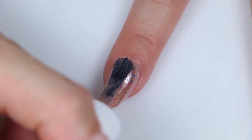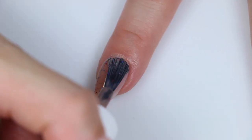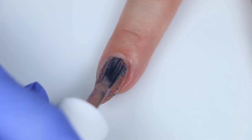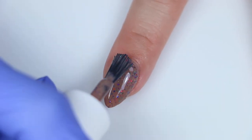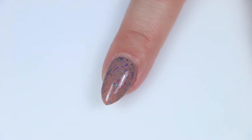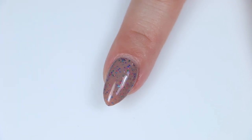Rainbow Roast is my favorite — no one should be surprised. It's rainbow glitter; that's what I'm into always. I really like this one. I also really like that the rainbow glitter actually stands out really well in this kind of unusual colored base. Nothing gets muted or lost in there, so that one is my favorite.